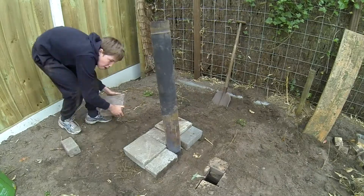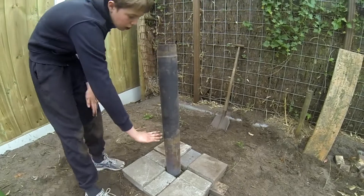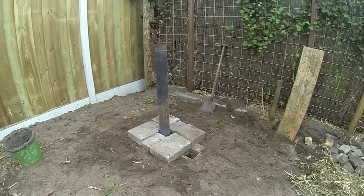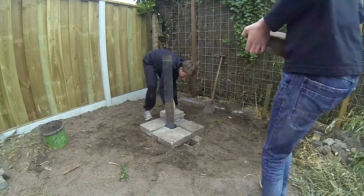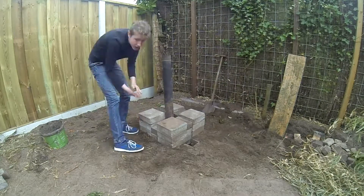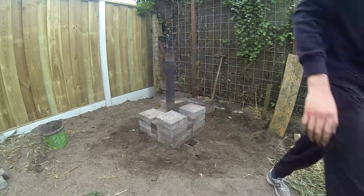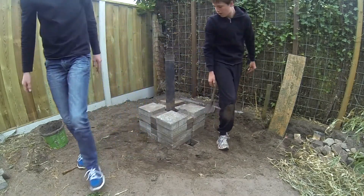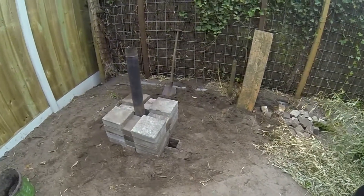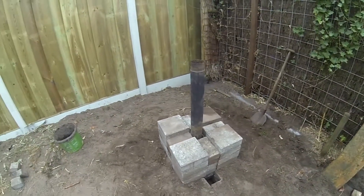Then we started building. It has to be around this high. We continued, using the same way of placing our stones all the way up. So this is it — it's just a block of stone with a hole inside.